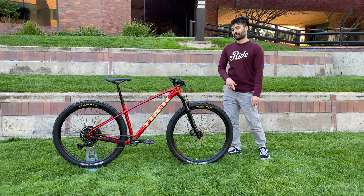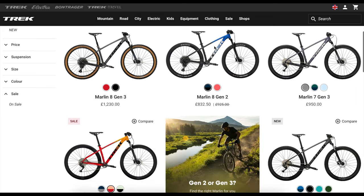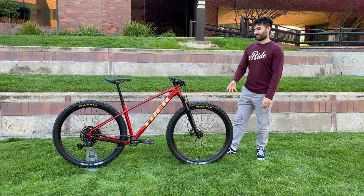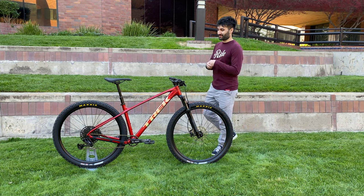The Gen 3 Trek Marlins have actually been released in other countries for literally about seven months now, so if you have internet access you probably knew that already. But as a Trek employee I was not allowed to make videos on this bike until it was released in North America — so that's why I'm late. Okay, enough updates. Let's get into this bike because there is so much fun stuff to cover.